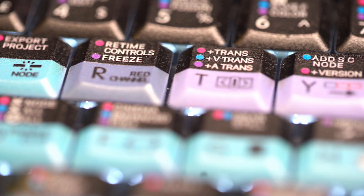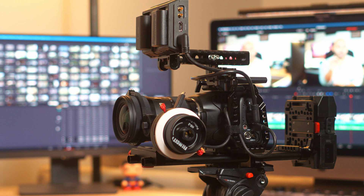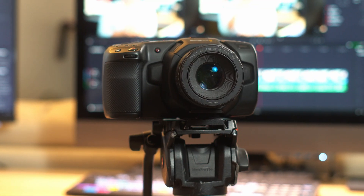A couple months ago I decided to fully jump into DaVinci Resolve 16 Studio and use that as my primary editing software. Previously I would use Final Cut Pro or Premiere Pro depending on the project, but since I've been fully using my Blackmagic 6K and 4K cameras, it just made more sense to edit within the color grading software for those cameras. The one thing I had a hard time with was shortcut keys — I'm so used to Premiere Pro and Final Cut Pro that I'm really fast in those programs because of the shortcuts.